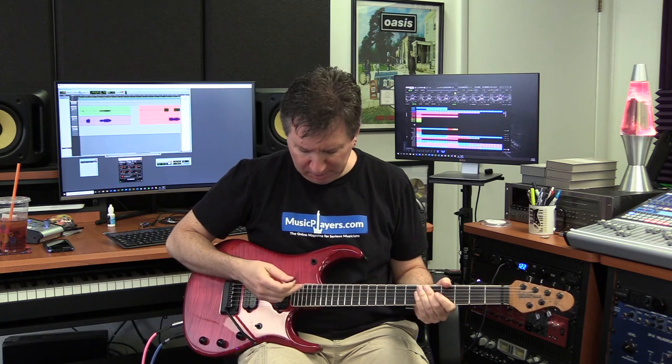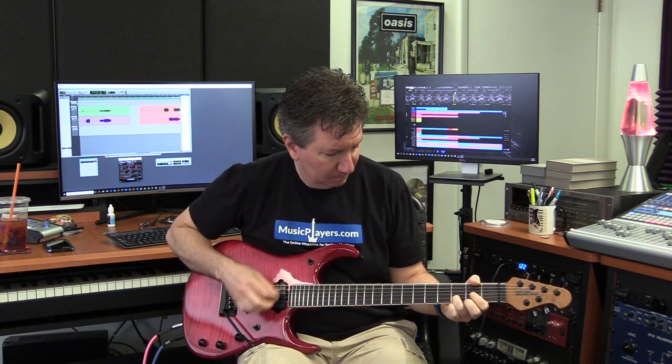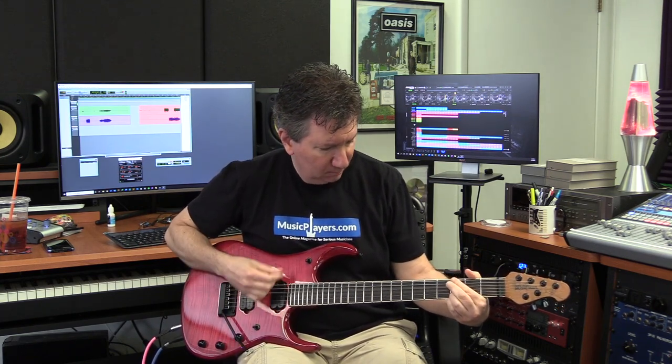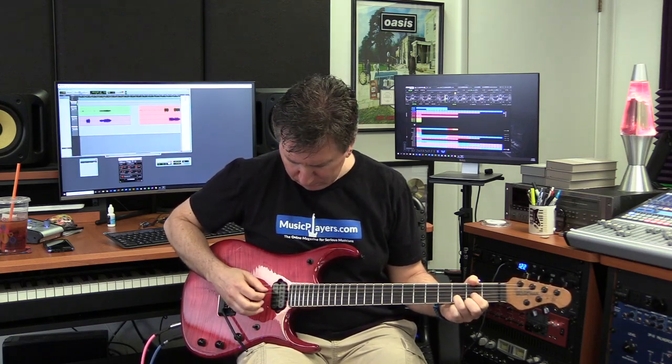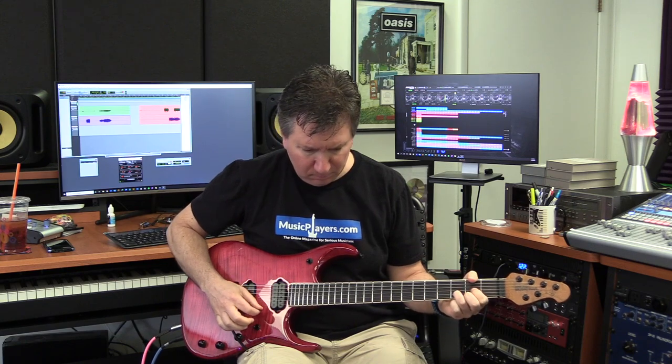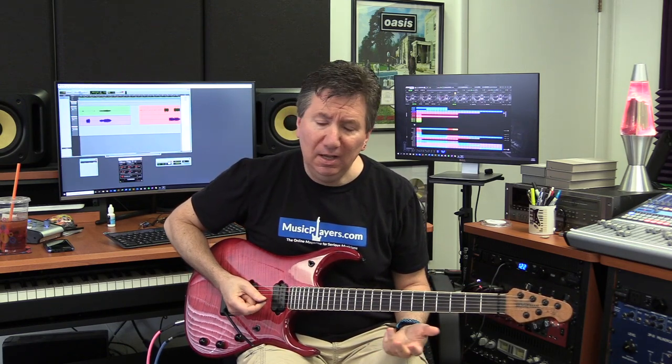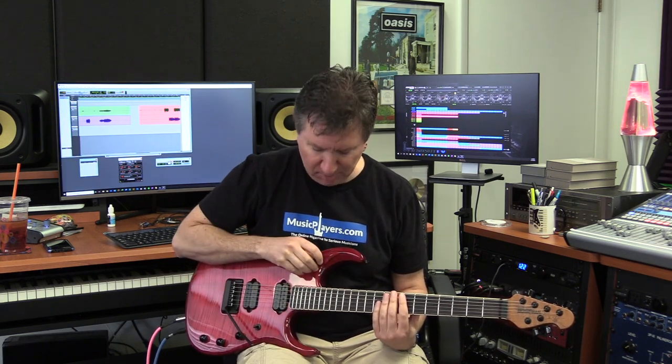But now, you can play both parts and within the span of an eighth note, switch from your clean to your dirty sound. And there are plenty of classic hard rock songs where the guitar sound on the record typically came from double tracking an acoustic guitar and an electric guitar. And now you can basically execute those kinds of sounds live.